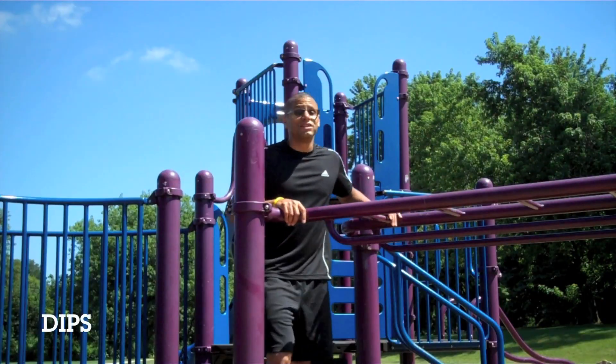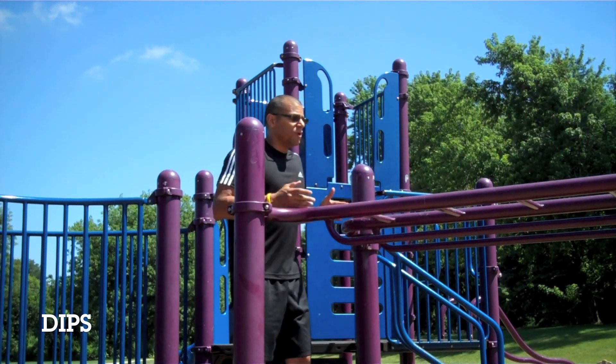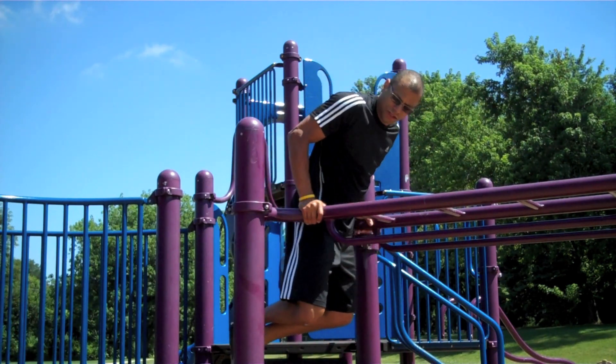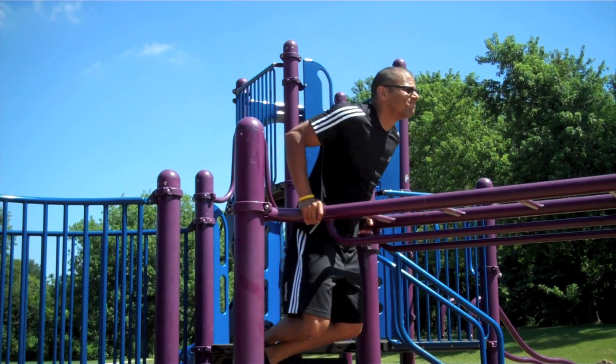The last exercise for day one are dips. Find yourself a spot on the jungle gym with two parallel bars that you can spend your body between. Raise yourself up then lower yourself down until your upper arm is parallel to the bar.